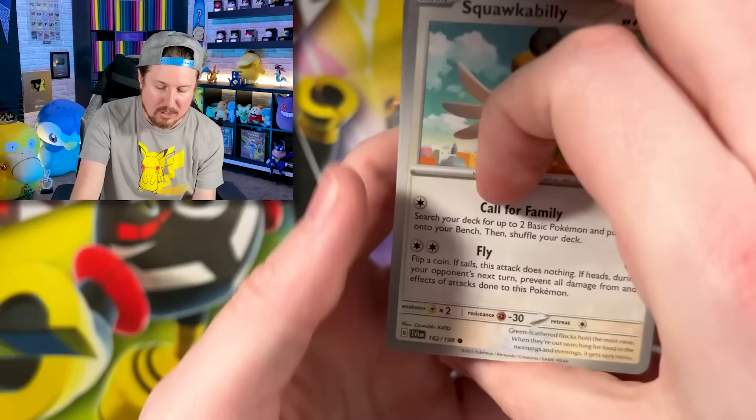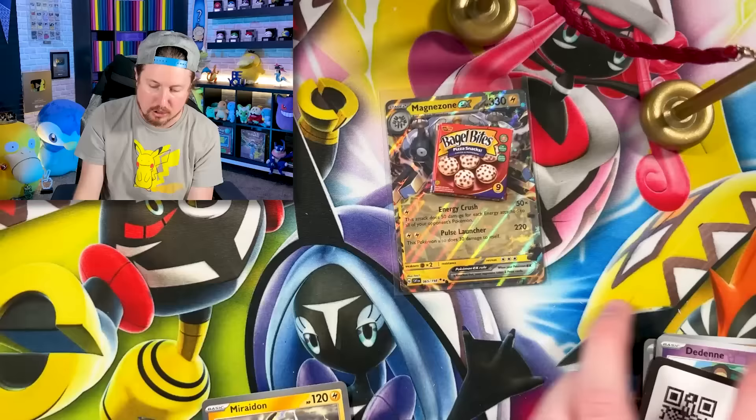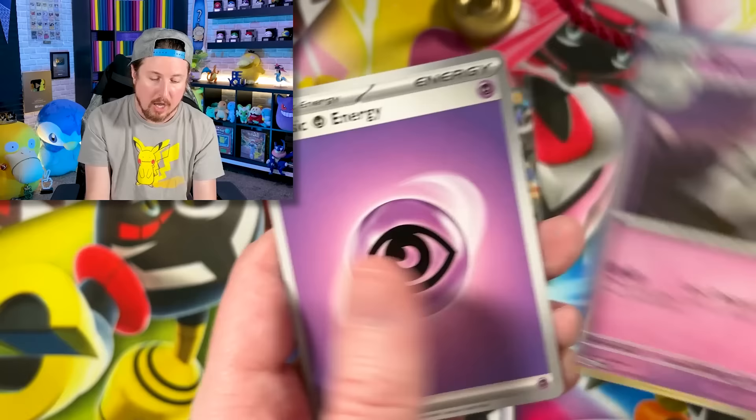As we continue into Booster Pack number two, go ahead and drop a like on this video — it literally takes one second. I give out the code cards in every single video; I never keep any of them. I've been uploading Pokemon videos since 2014, right here on this channel — over a thousand videos spanning throughout almost the past decade.